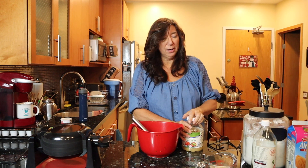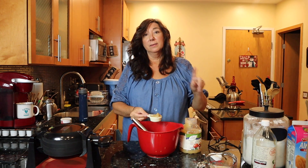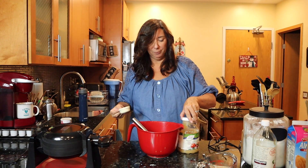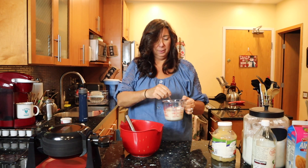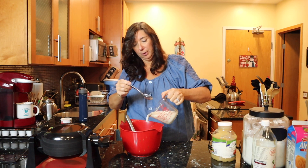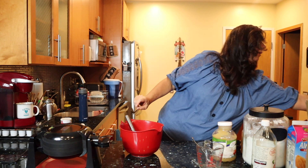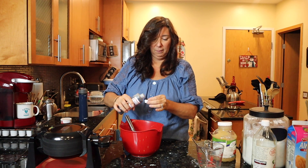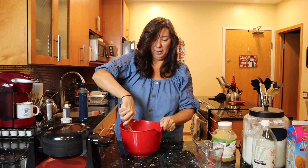Instead of eggs as our binder, you can either use a mashed banana or half a cup of applesauce. We're going to use applesauce today — actually it's a quarter cup of applesauce. We're going to take our curdled milk and add that in. I'm going to add vanilla — it just adds to the flavor. And then we're just going to mix.